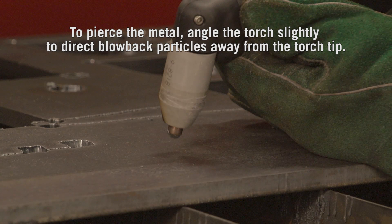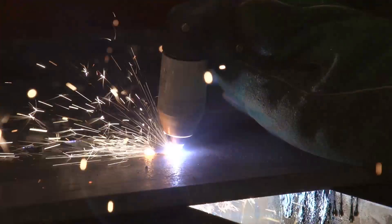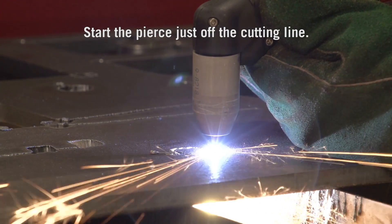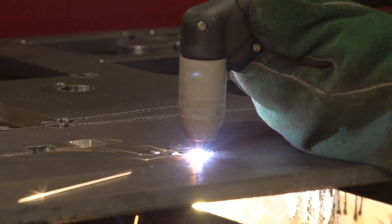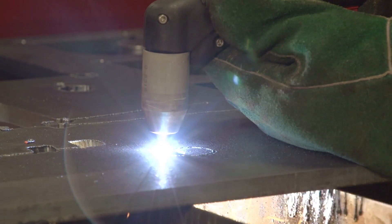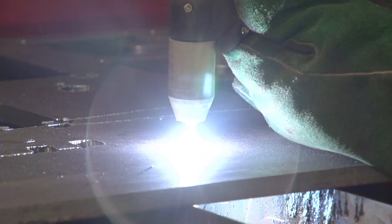To pierce the metal, angle the torch slightly to direct blowback particles away from the torch tip rather than directly back into it, until the pierce is complete. Start the pierce in a portion of unwanted metal, just off the cutting line, and then continue cutting after the pierce is complete.